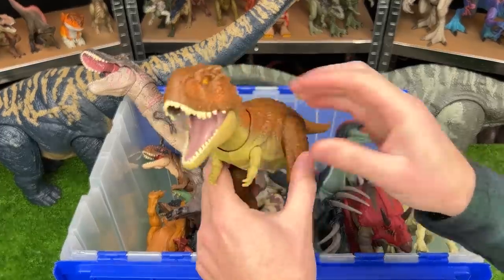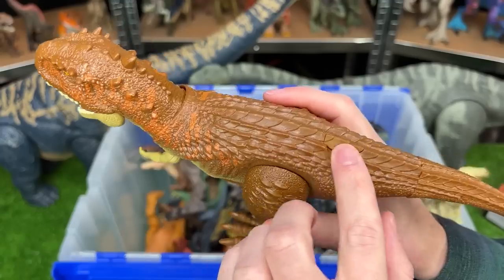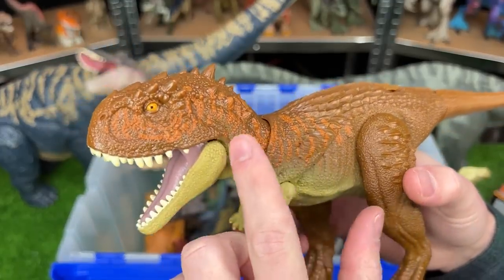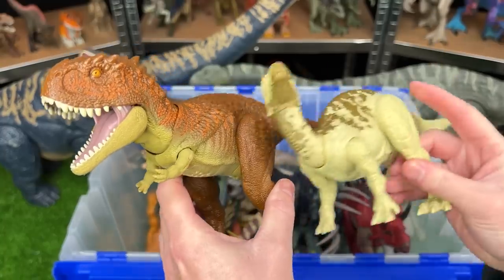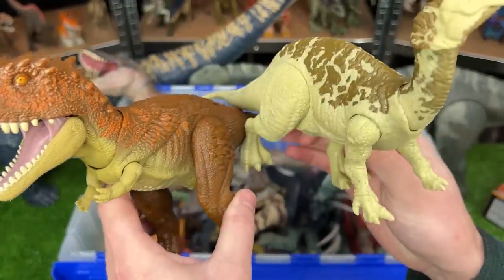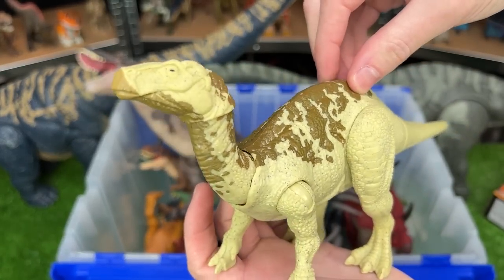Next up is one that I bought just a couple weeks ago. This is a Scorpio Venator in totally new coloring. It's mostly brown and has some orange detailing running along its neck and its head. And this Scorpio Venator actually came as a pack with this Iguanodon figure. They both have an attack button when you press down on its back.